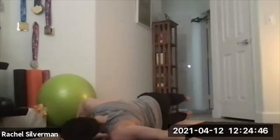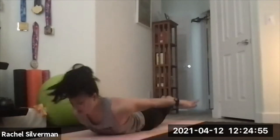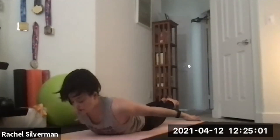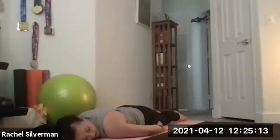Back to center, forehead down. Arms by your side, palms facing down right by your hips, squeeze your legs as close together as you can and lift everything up — your chest, your arms, your legs. Keep your gaze down so you don't crank on the back of your neck. Strengthening your back muscles in this back bend — hold for five, four, three, two, and one. When you release, let one ear come to the floor and relax.